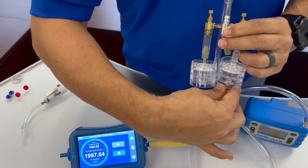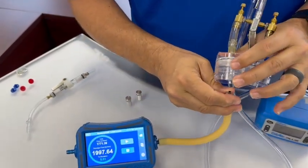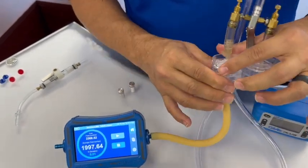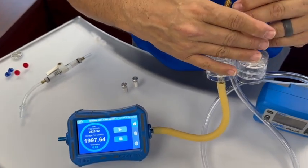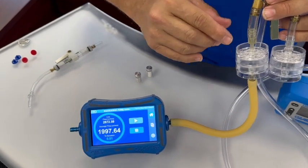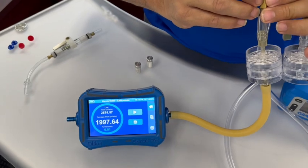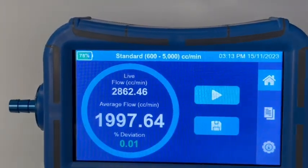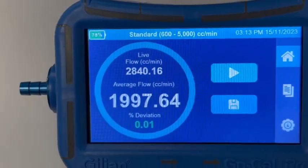Now that we've verified the flow rate on the second cassette, we're going to disconnect the tubing and connect it back to the first cassette. You want to do it in this order because once you've made the adjustments to the second one, the first one may be slightly out of adjustment. We can see our flow rate is now at 2,800 and we want to bring it to 3 liters.